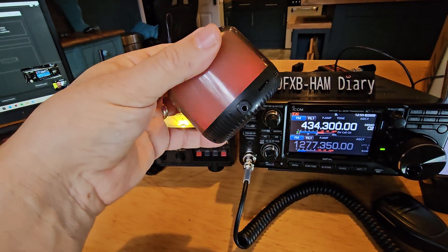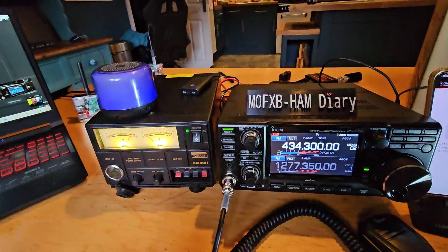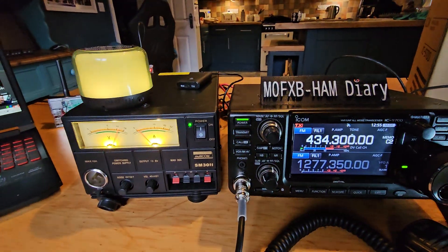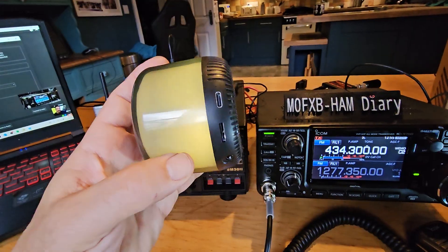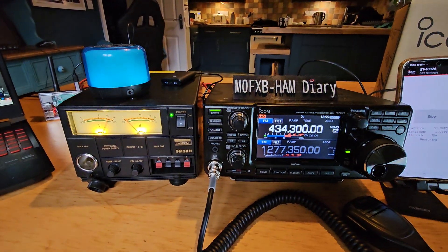This particular speaker — I'll put the link in the description — has actually got a 3.5mm jack, so if I put a normal 3.5mm cable from there to that same connector, forget the Bluetooth, it actually works well as a powered speaker. You do need to charge it, it's not going to last forever, but that's it for now — bye!